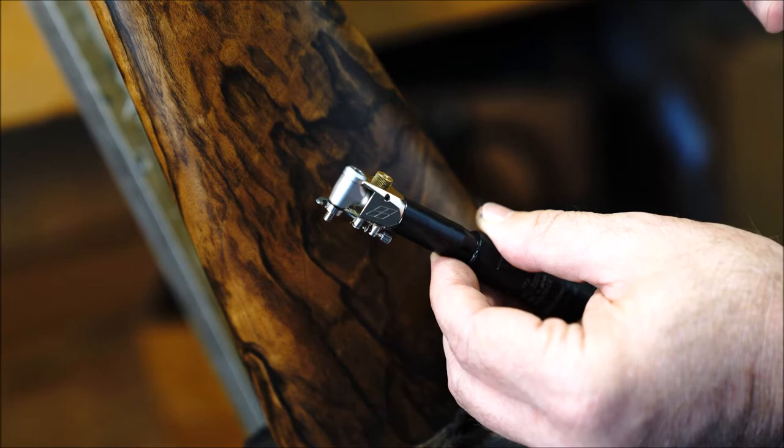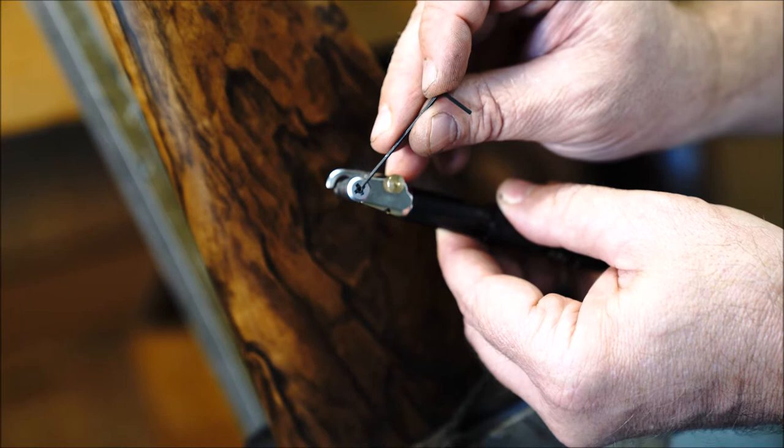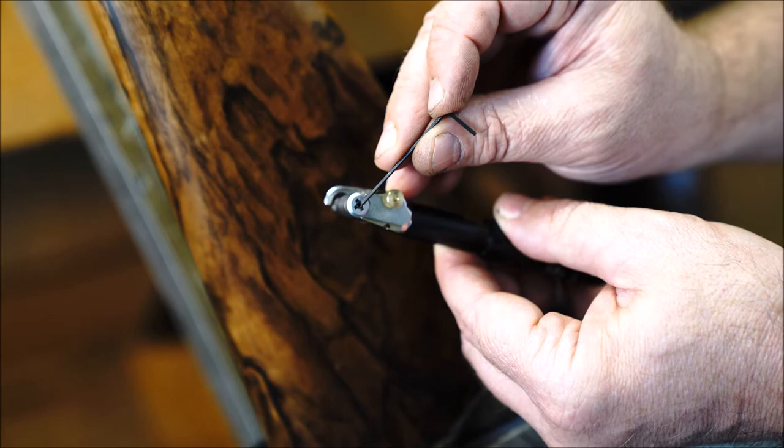The next tool that you'll receive is a 2.5 millimeter Allen wrench. This is for the retention screw that holds the collet in place. If you need to remove or tighten the collet, you'll first need to remove this tension screw.